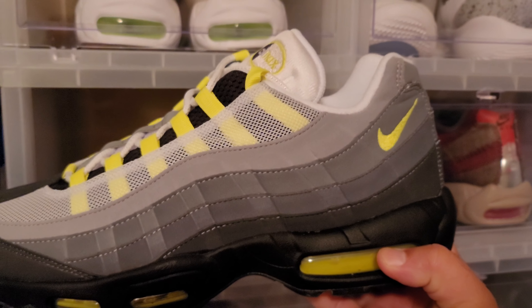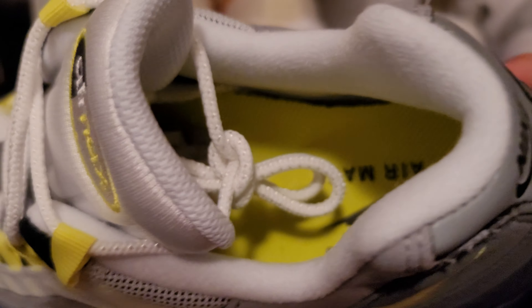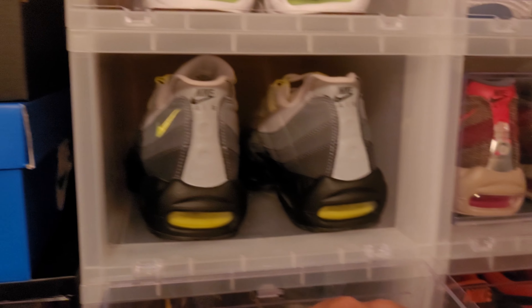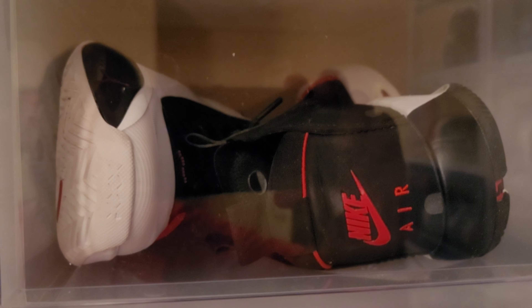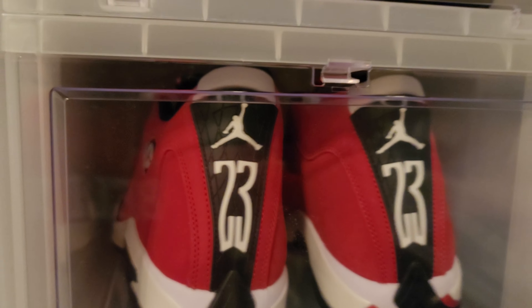Air Max 95 Volts right here — the original OG 95. This is a size 12; like I said, I wear 12s in my 95s. This is a keep. So let's go over the flips so far: the Anthracites — flip, the Bread 34s — flip, the Toros — flip.